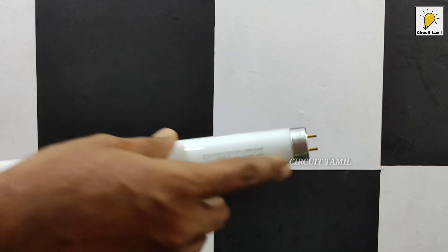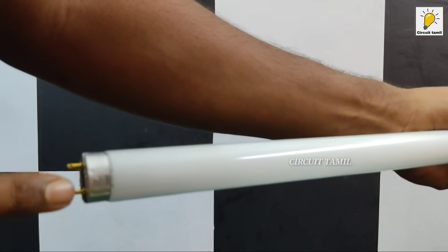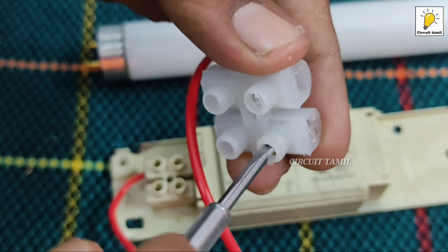Look at the tubelet. There are 2 terminals. We will edit 4 terminals. We will use the terminal connector and the fitting.